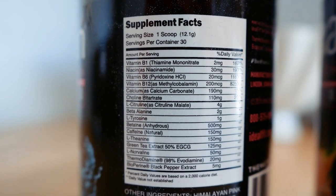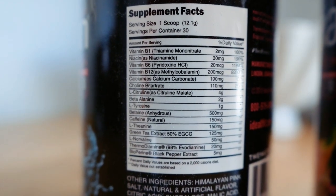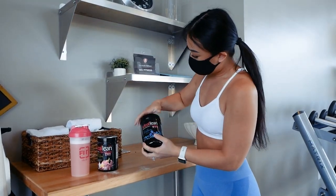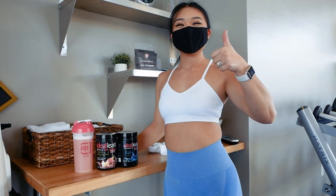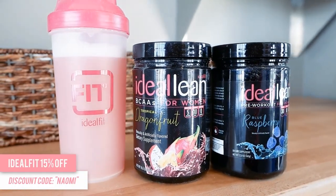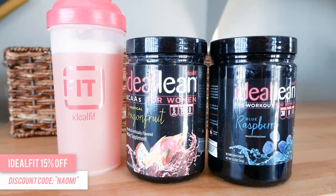The pre-workout I'm using today is IdealFit in the flavor Blue Raspberry. This one is stim, meaning that it contains caffeine, but they also have stim-free ones that don't have any caffeine. If you guys want to pick anything up from IdealFit, make sure to use my discount code NAOMI for 15% off your purchase. I'll leave my link to shop in the description.